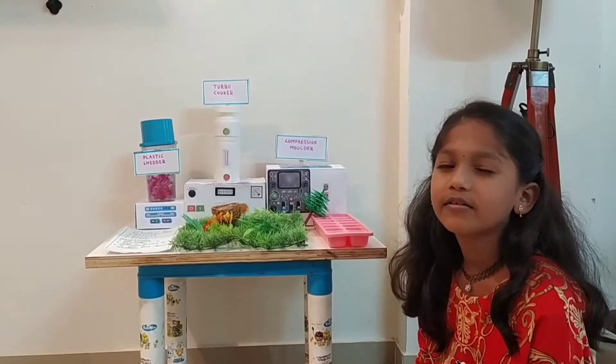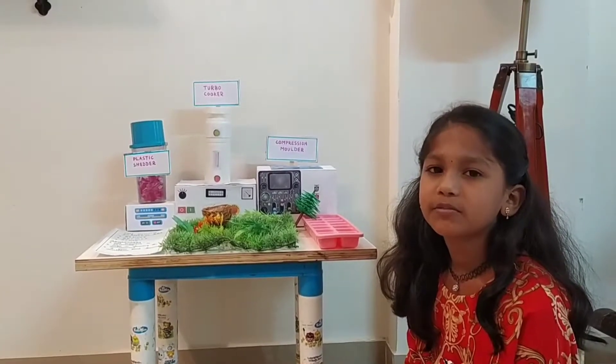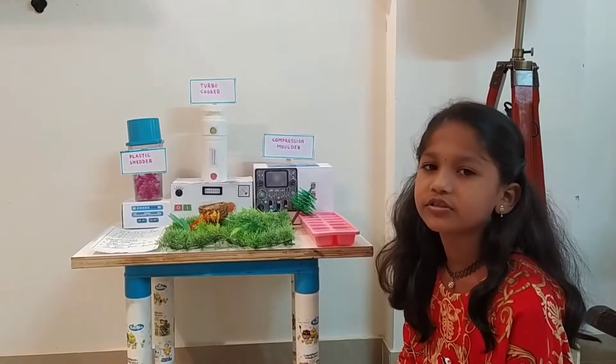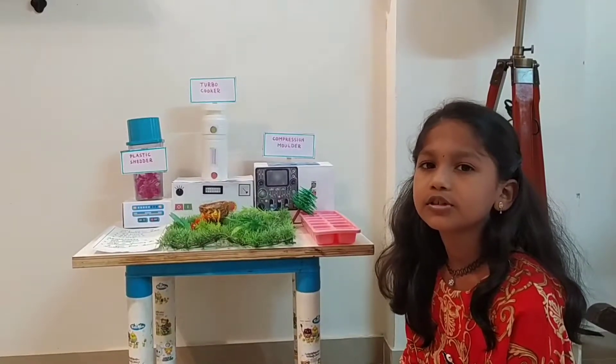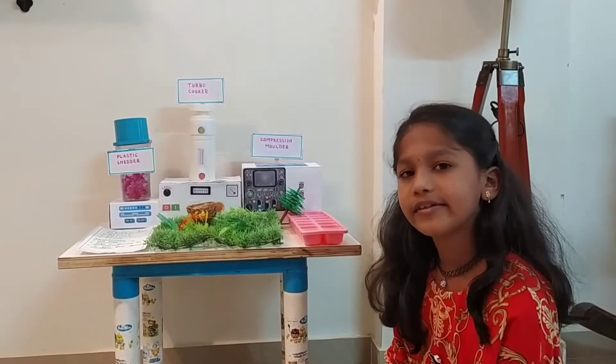Good afternoon everyone. I am Shrinka from Gray 3. Today I am going to explain my project on a cost-effective kit based on 3Rs. First I am going to tell what 3Rs are: Reduce, Recycle and Reuse.